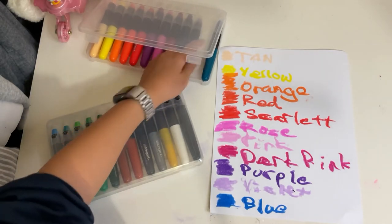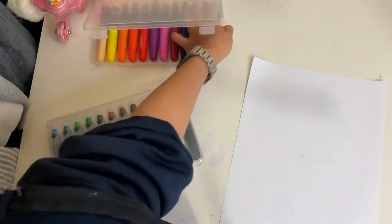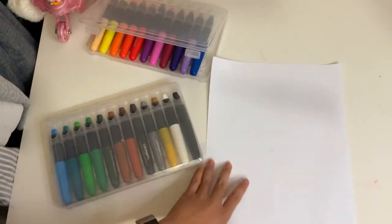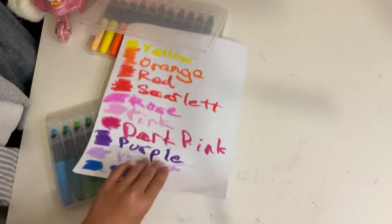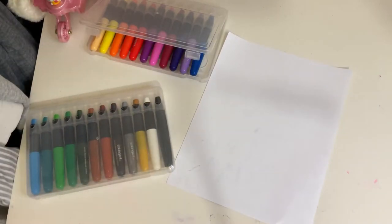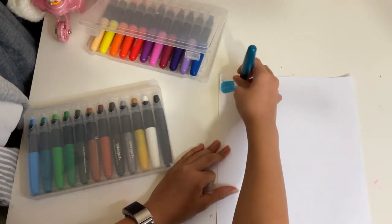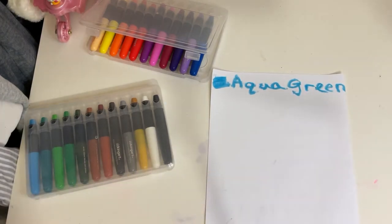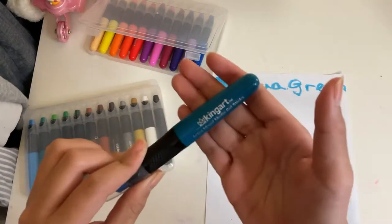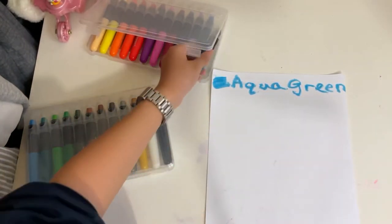My handwriting looks sloppier than usual because I'm not using the edges — I don't really want to ruin the shape. You could obviously sharpen them if you want. But these are more for filling in big spaces or drawing big pieces, not really for fine details.